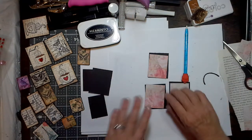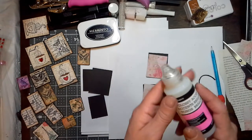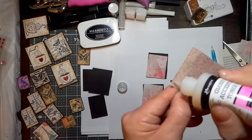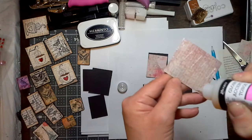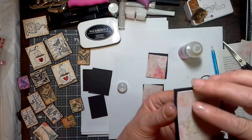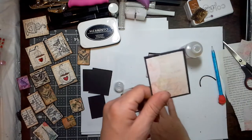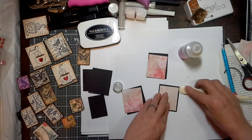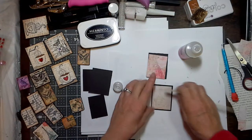The next step would be to glue these down. I use Glossy Accents for that because it helps keep it stuck to the tile. I just run a bead along the edges — you want to get the edges really good — and then zigzag in the center. That way your edges are not going to curl up or peel off. Don't worry if anything leaks out because you're going to be covering these with Glossy Accents in the end anyway, which is how you get the gloss effect over the top and seal in your work.